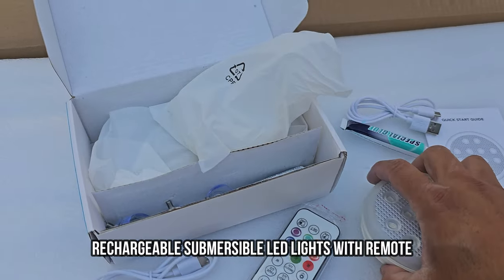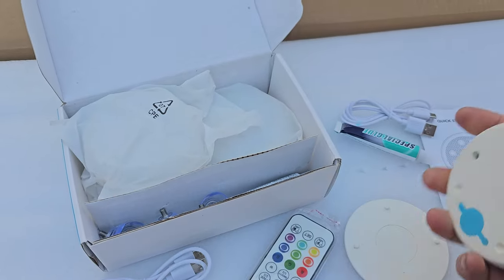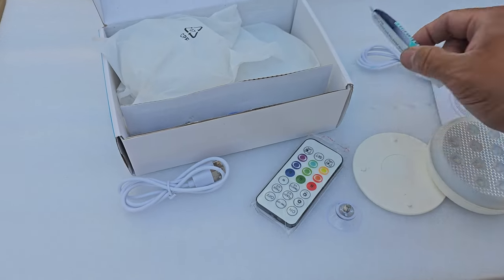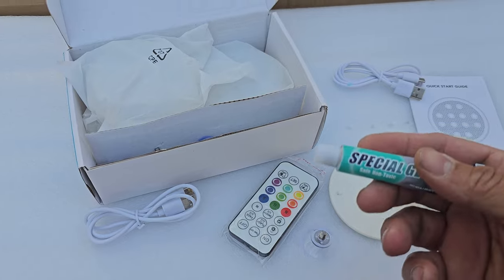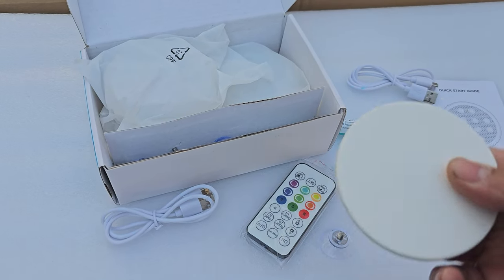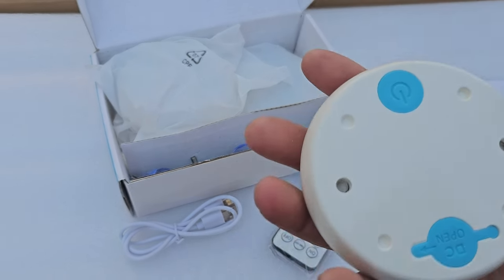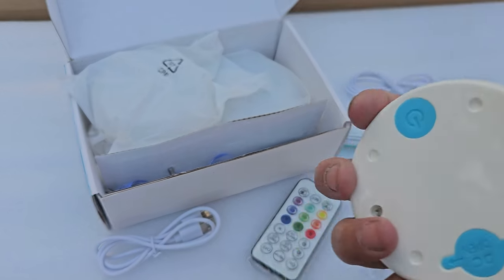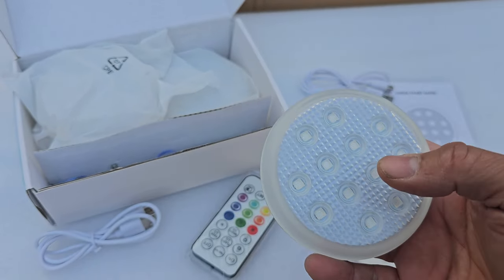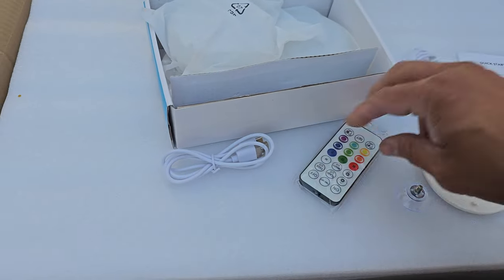Today we're going to install LED lights — they give you actually four LED lights for your pool. These could be for above-ground or regular pools. They give you the option to put glue onto the systems to make them permanent, or they give you suction cups to attach to the back of the units. This does not require batteries — they're fully chargeable, and they give you a charging station with a Type-C connector.